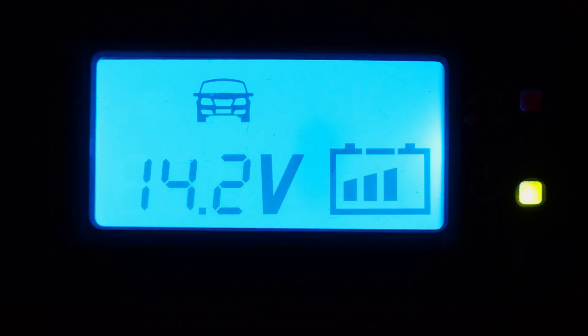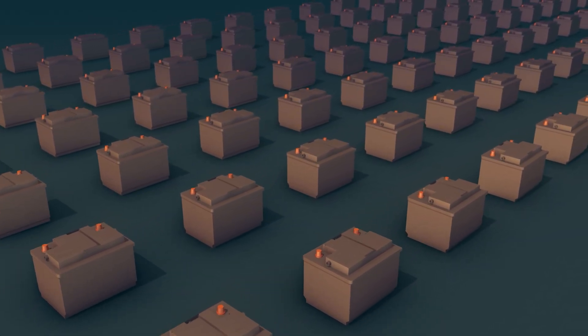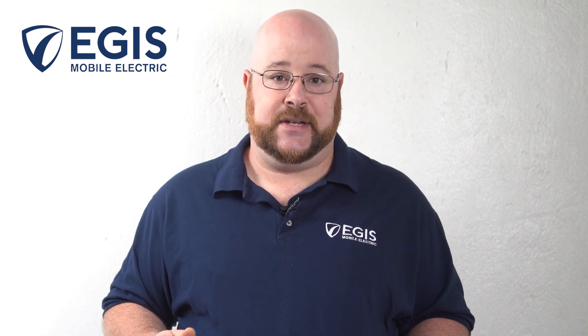Reduce detrimental voltage drop from batteries to critical loads such as starters, inverters, and electronics by eliminating wasteful long cable runs to manual battery switches and instead locating remote battery switches and solenoids close to the batteries.